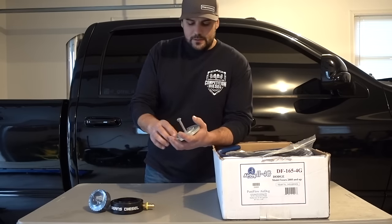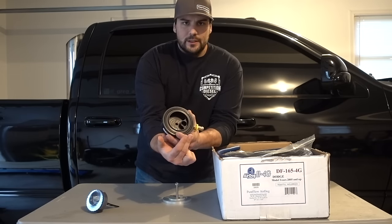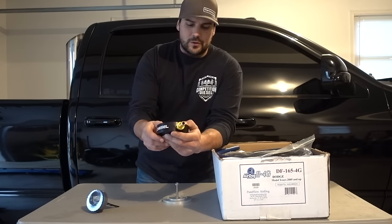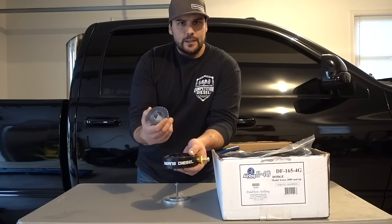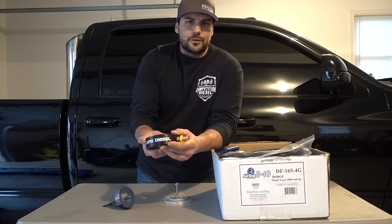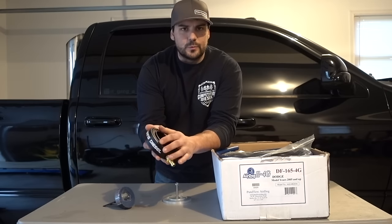I always run a Bean sump for a number of reasons. Number one is their one-bolt design. A lot of other designs are multi-hole — they have a flange that uses individual bolts, and you also have to RTV it or rely on a built-in O-ring. I think Bean has the best sump on the market because it's a one-bolt design; they give you the whole hole saw, so all you're doing is one hole. It has an O-ring — you don't have to use RTV or anything else. I've used these on many different trucks and have yet to have one leak.